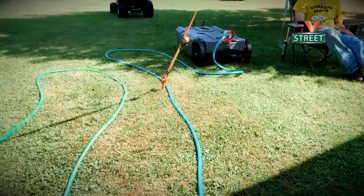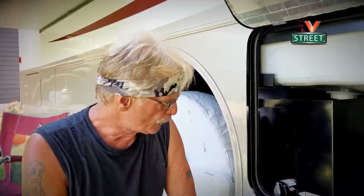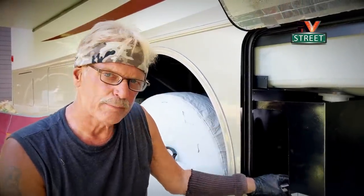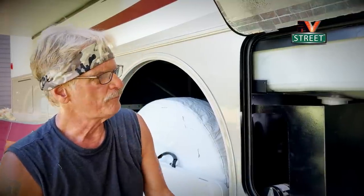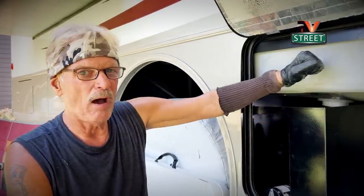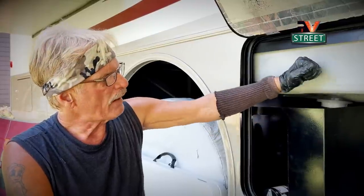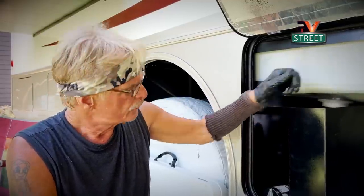So we dump our tanks into this portable tote right here, then we drag it over to the septic system and dump it in there. Once again this waste tank was not pumping. So since I've got to replace this gate valve, I'm also going to replace this macerator pump. Even though the pump is working and I can hear it spinning, the impeller may not be good. This is all 10 years old. Remember the soapy water — we thought it was fixed and we actually went potty a few times in here too, so I've got about 10 gallons of wastewater in here. I've got to get this water out so I can work on this.